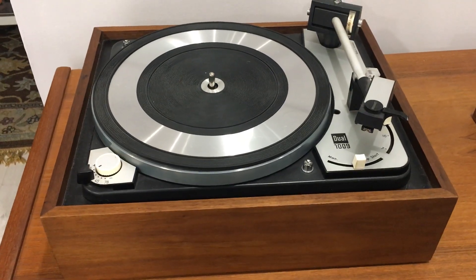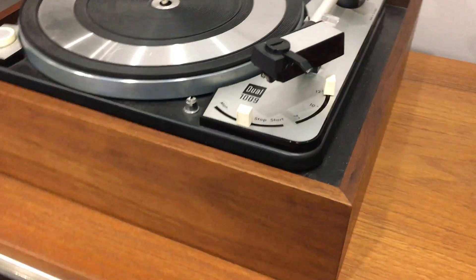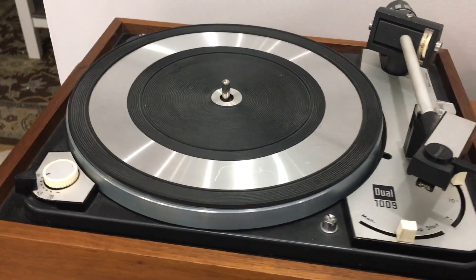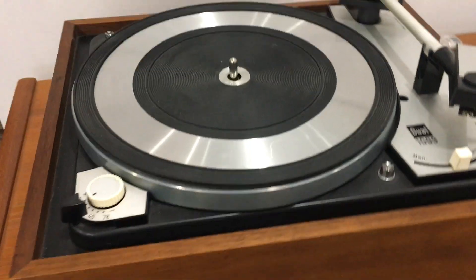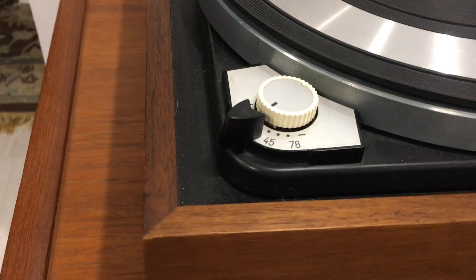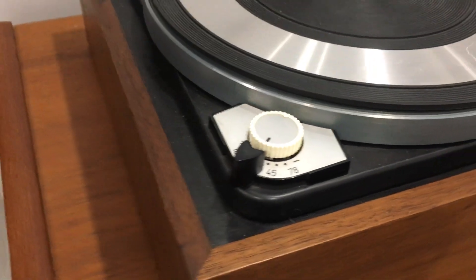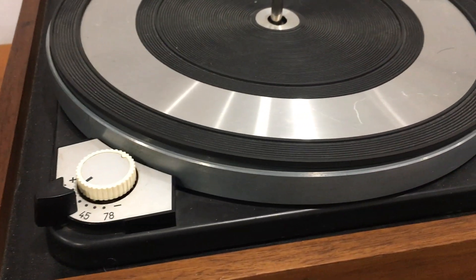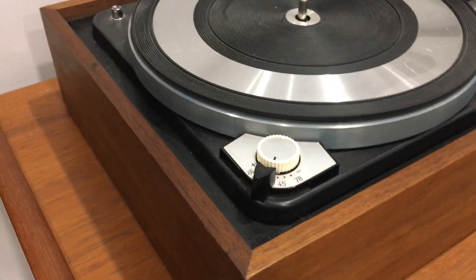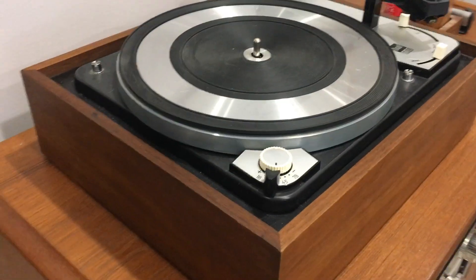Here's a look at my Dual 1009. It's in a nice wood plinth. Everything is fully operational with this turntable. The handle there on the speed selector is not original — it's supposed to be white, but I did not have one. It came when I restored it without one, and I just put the black one on there. If I were to keep this and do more work on it, I would find a white one to replace it eventually.